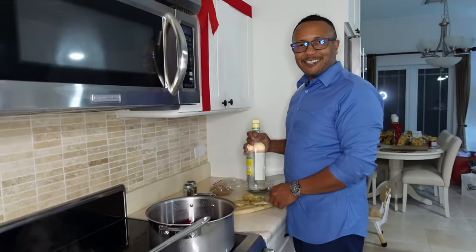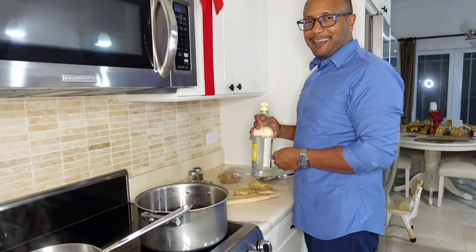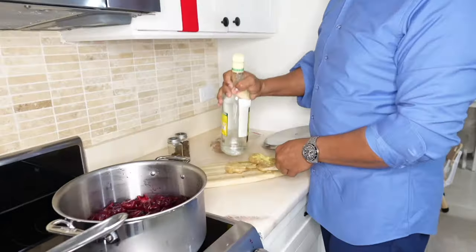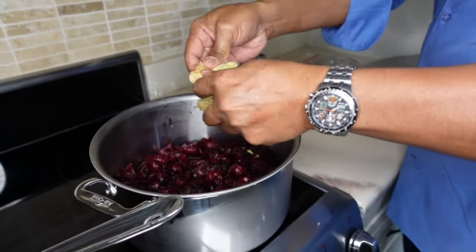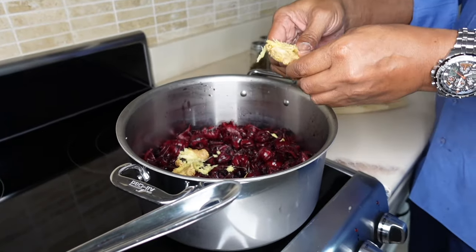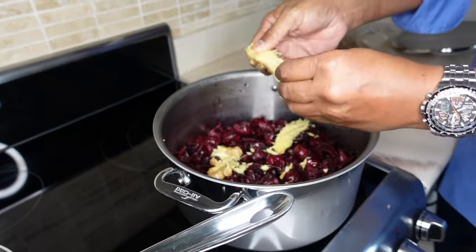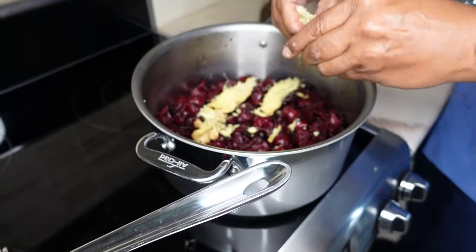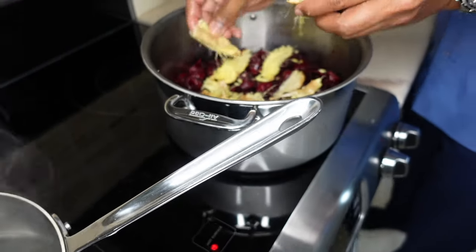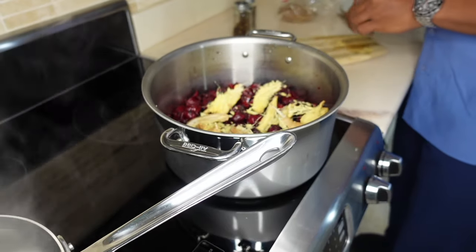This ginger crusher is going to come in nicely later for the stew. I'm crushing some ginger and placing it in the sorrel. We didn't peel the ginger — we just washed it very carefully, crushed it, and placed it in. I tend to like mine very strong so I use quite a bit of ginger.